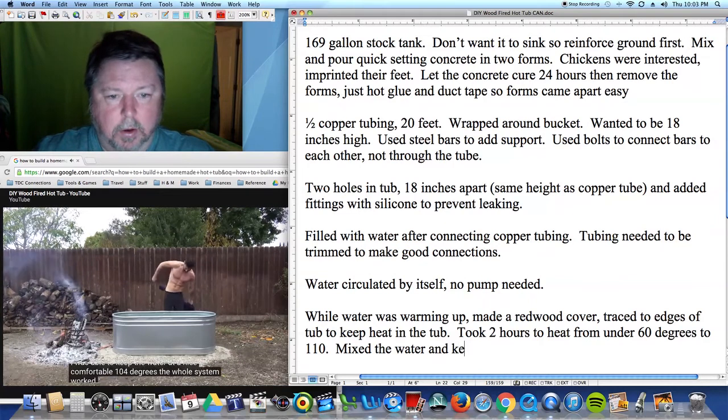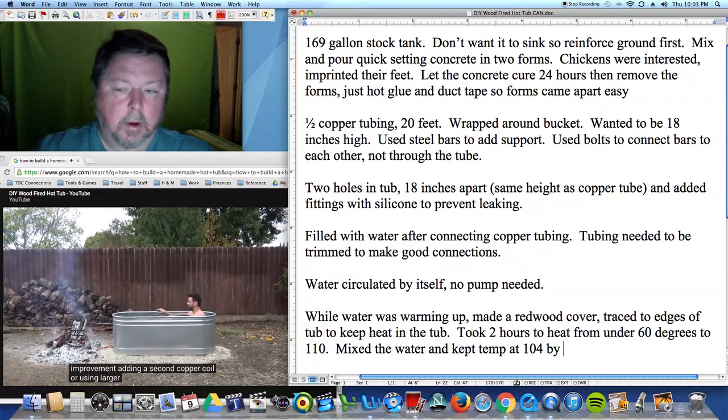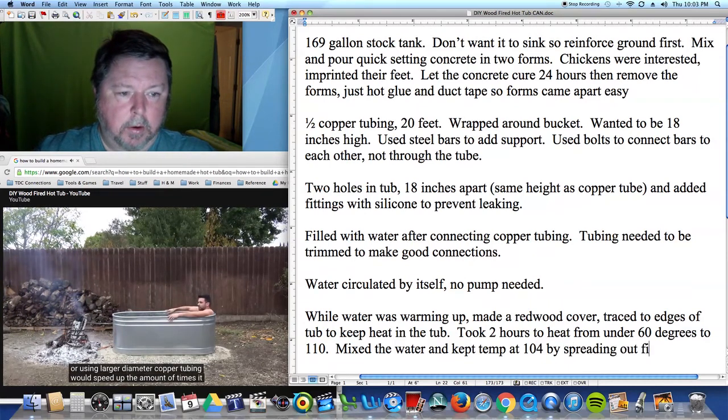The whole system worked better than I expected, but there's definitely some room for improvement. Adding a second copper coil or using larger diameter copper tubing would speed up the amount of time it takes to heat the water.